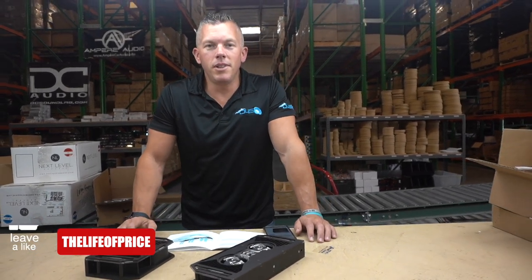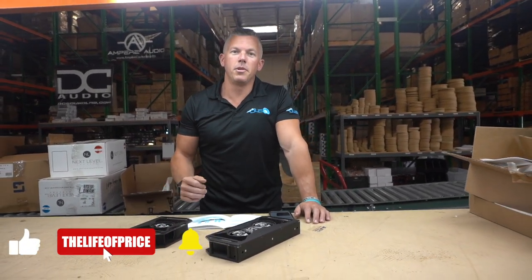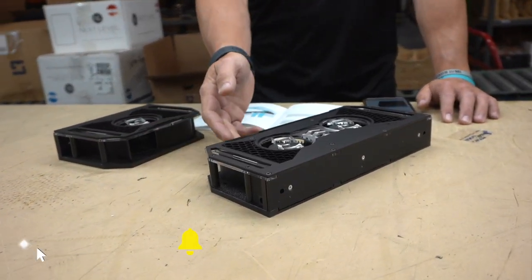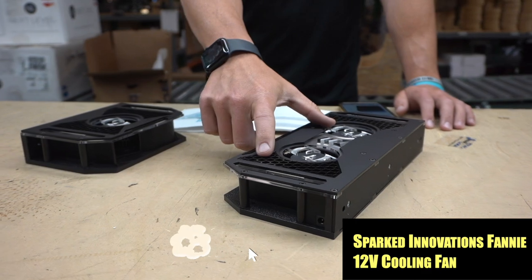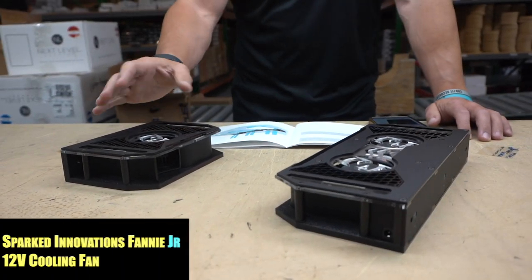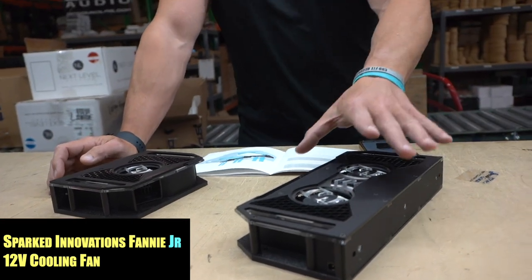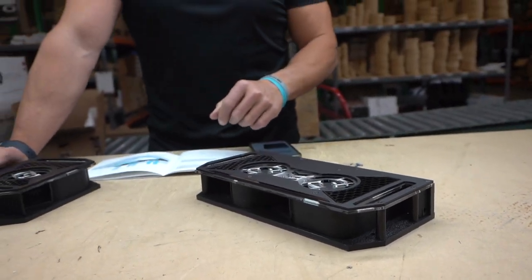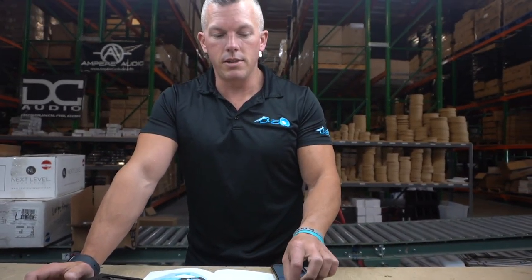Spark Innovations has been coming out with some cool products over the years, and one of their most popular products is the Fanny that you see in front of me. You can see two different sizes here — this is the one they always had, and it looks like they made a mini version of it for smaller applications. These fans are super awesome, they put out a ton of airflow, and for car audio applications they're great.